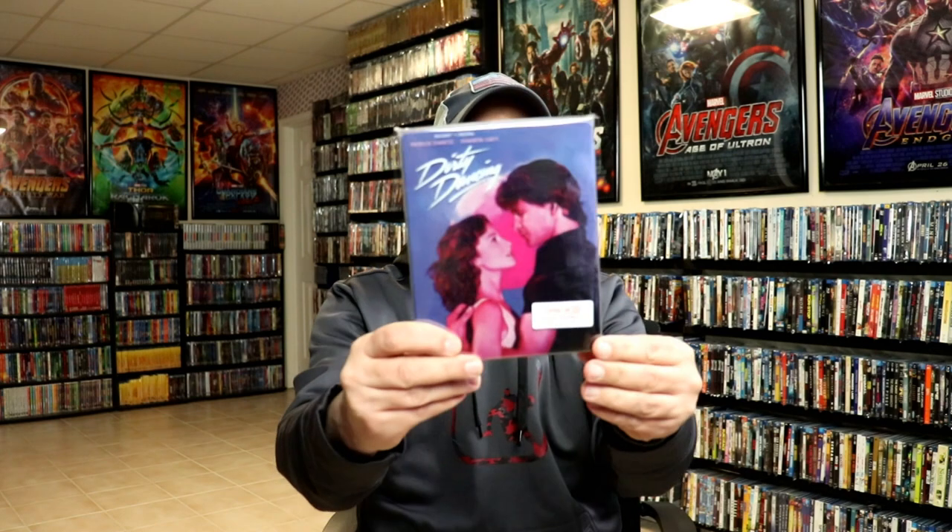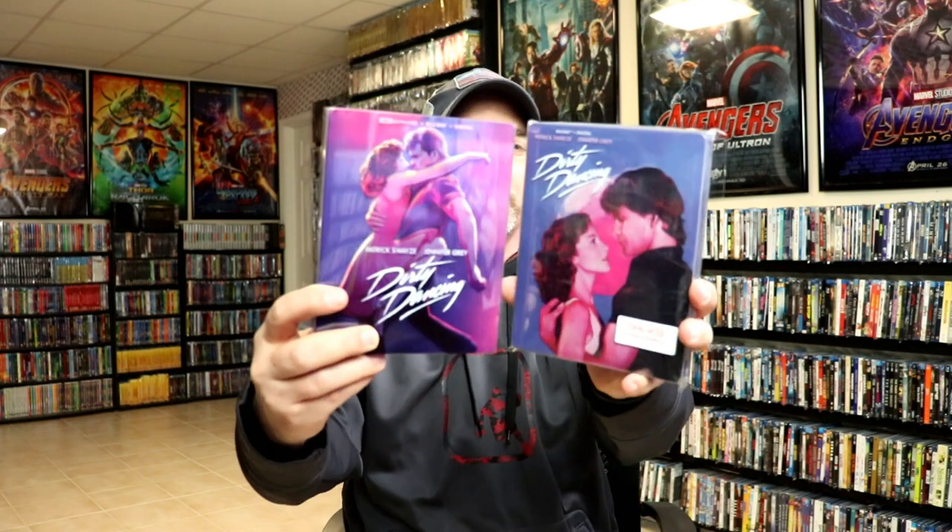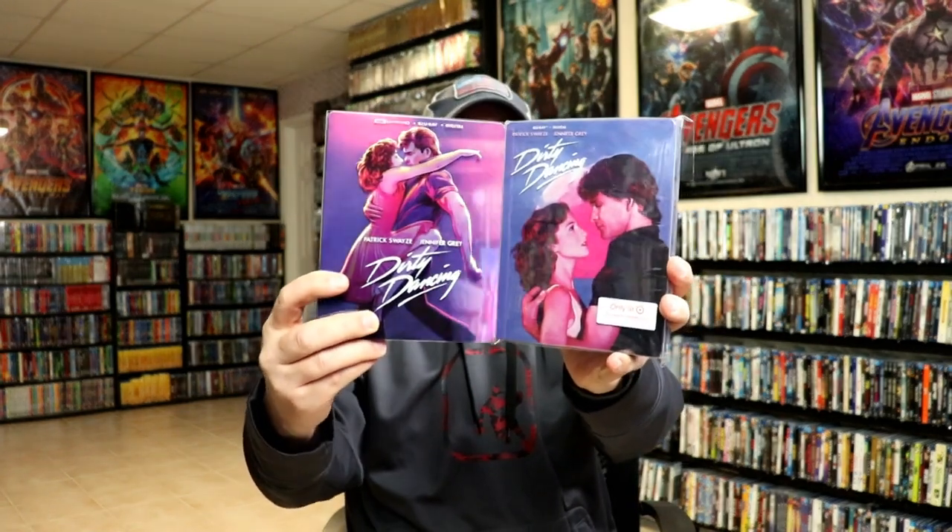Overall, I'm really happy with this steelbook. I really do like the artwork on this one, and I think it goes very well with the 4K release that got released from Best Buy. So it's nice to have both of these in the collection.